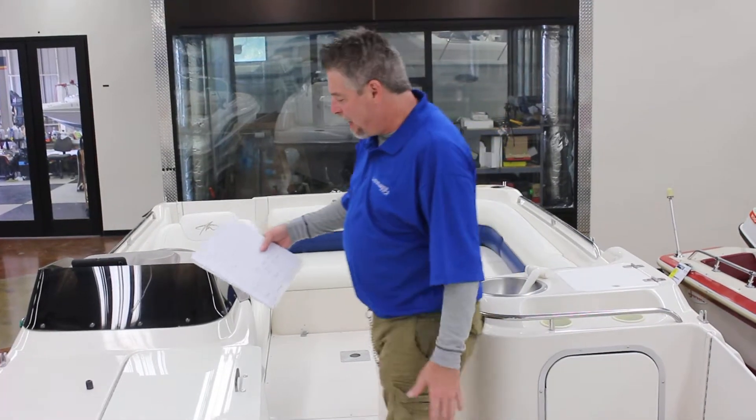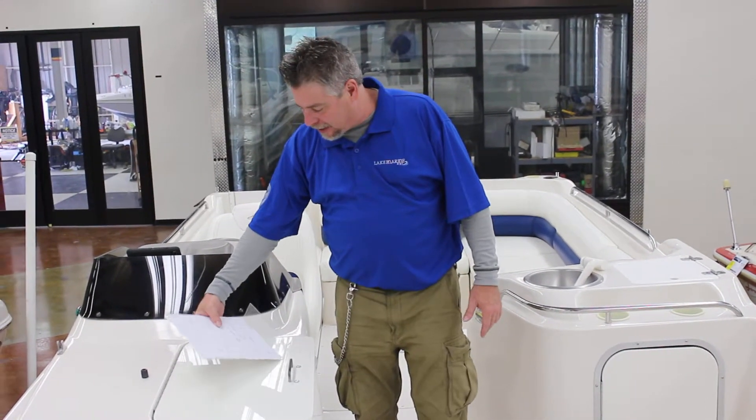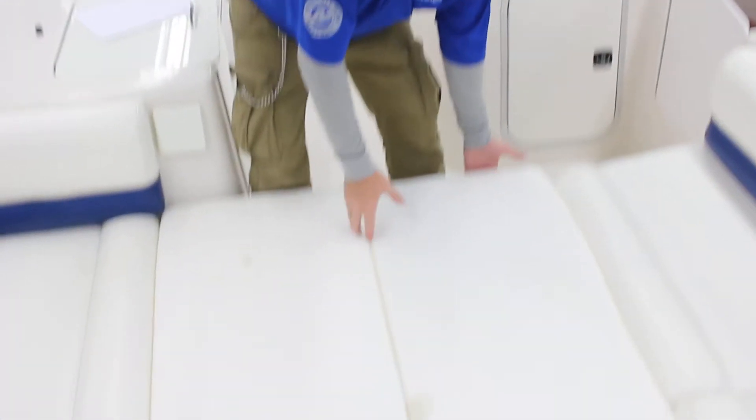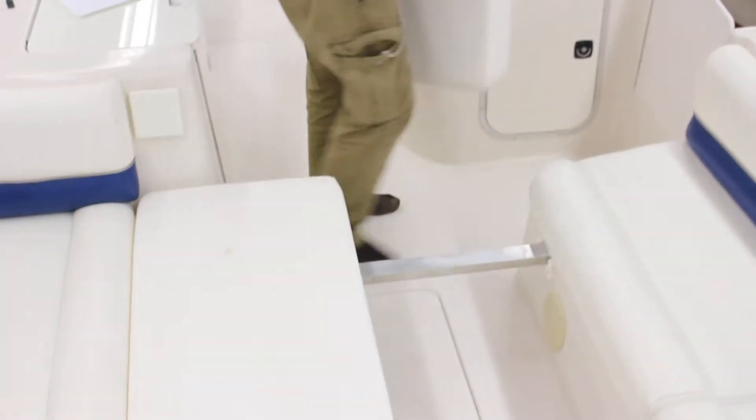Let me show you the sun pad. I can take up the sun pad and underneath you'll find storage under the whole boat — you can put your skis under here, anything like that. There's also seating that comes on and off. If you want a swim deck, that's under there too. This is an awesome, versatile boat.